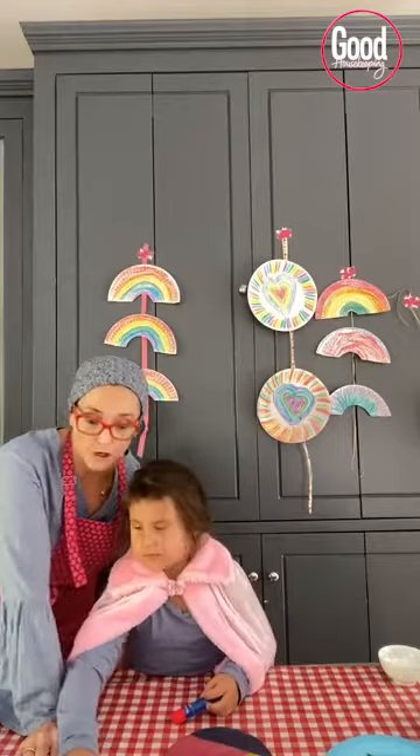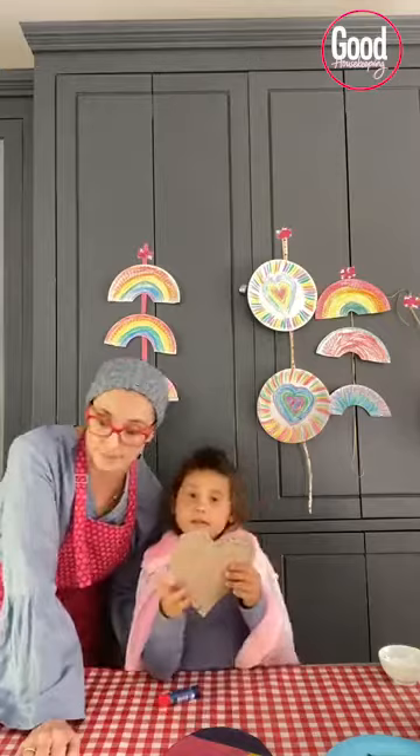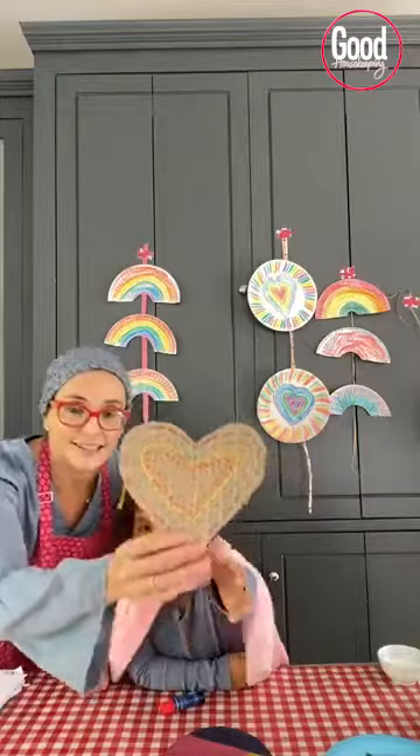We've got three things we would like to share with you on GH Kids Connect this morning, and two of them are cardboard crafts. As you know, I've spoken about using up the cardboard that's around the house and that we're getting low on supplies, so this was really eking out something to do.